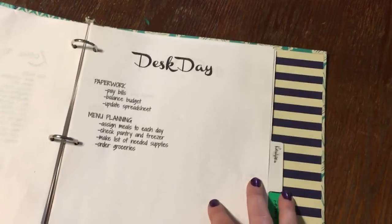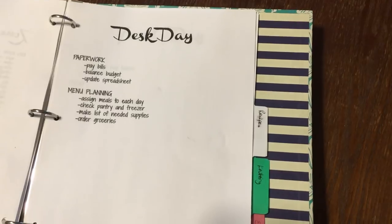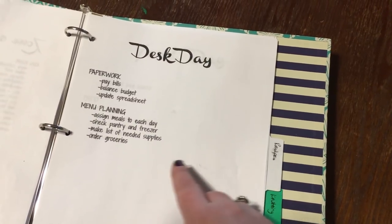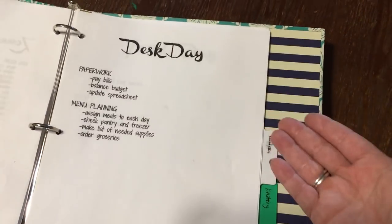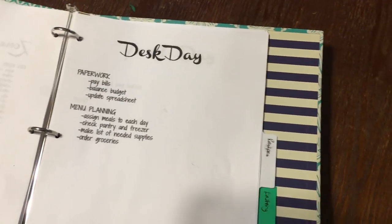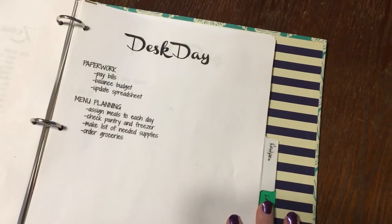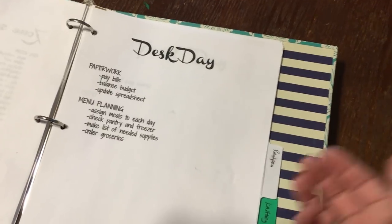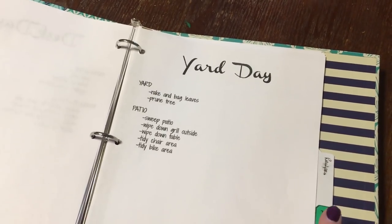All my recipes exist on Pinterest and I have secret Pinterest boards for each week — maybe I'll do a menu planning video and talk about how I plan my menu with Pinterest. My menu planning basically involves assigning meals to each day, then checking the pantry and freezer to see if I have what I need, making the list of stuff I need, and ordering my groceries. Pretty much anywhere you are, unless you're super rural, you at least have the Walmart grocery pickup option, and if you live in a major city you likely also have Instacart or Prime Now from Amazon, or various grocery delivery services.